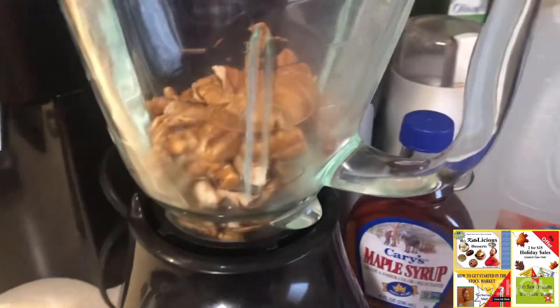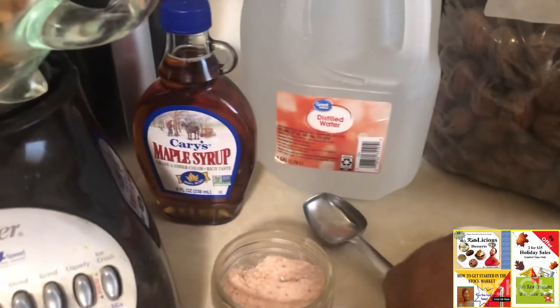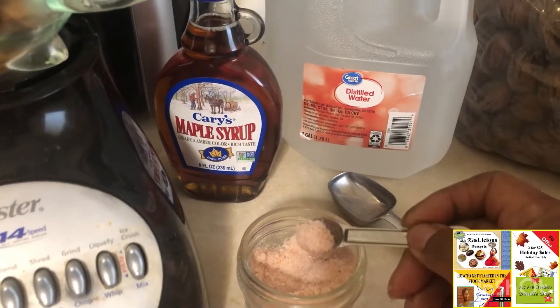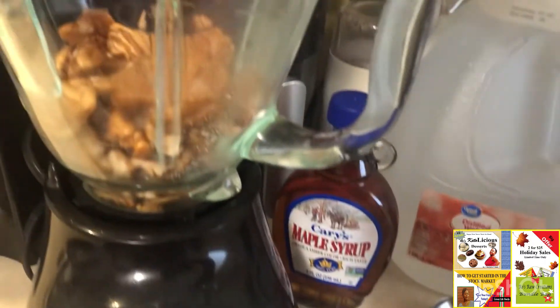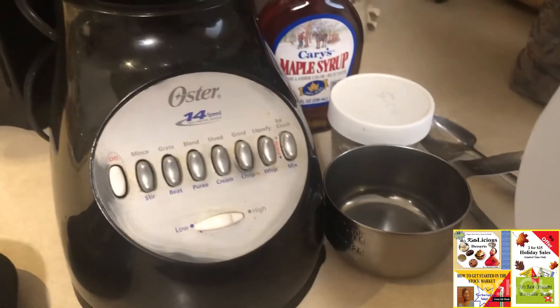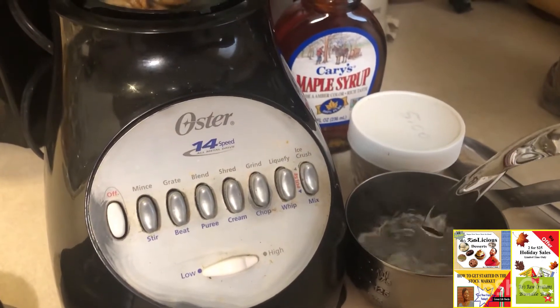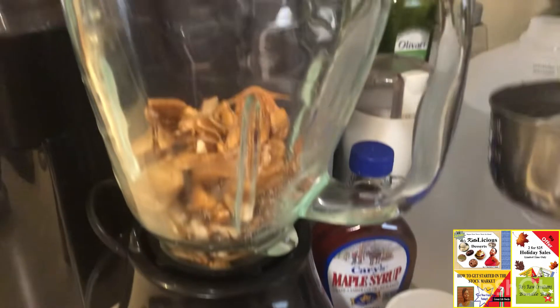I've got my nuts out of the oven, they are in the blender, and I'm going to go ahead and use a fourth teaspoon — so I'm using half of it. I'll go ahead and put that in there. I'm going to start with a cup of water. I use distilled water a lot of times when I'm doing stuff like this, but you can use whatever you want.